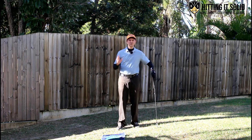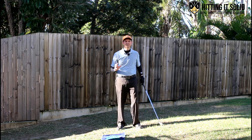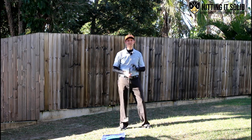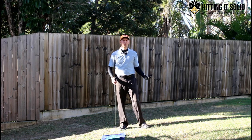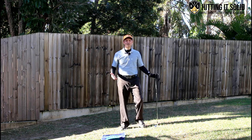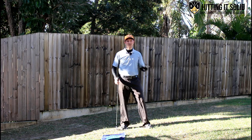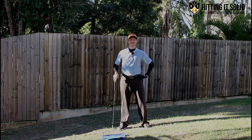So that's the towel drill and those are the four must-dos to hit solid iron shots. I hope that video really helps you out. If it does, make sure you give me a thumbs up and please subscribe to the channel - I really want to grow this and provide more great videos to improve your golf game. Below this video there'll be links to some additional golf instruction, make sure you check that out. Thanks so much for watching and I'll see you next time.